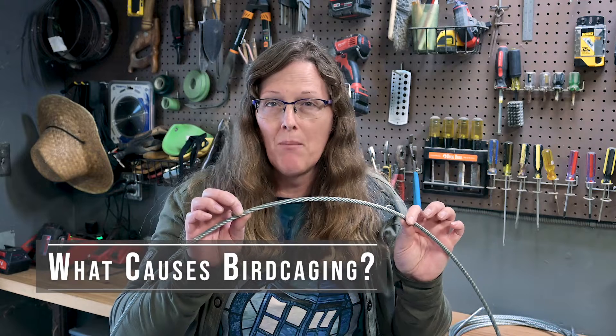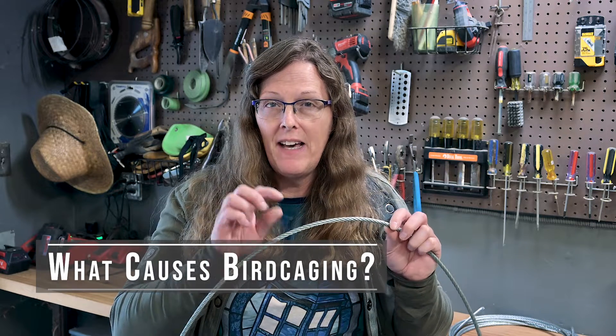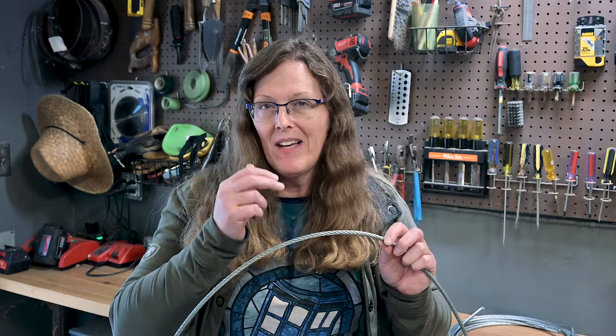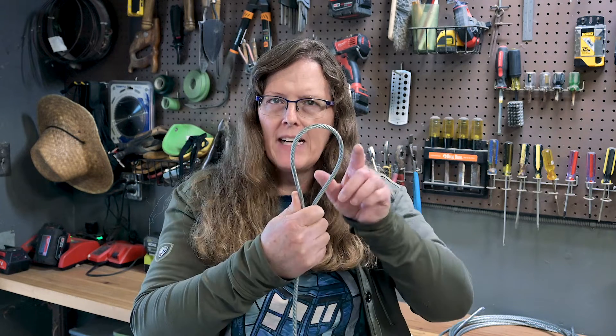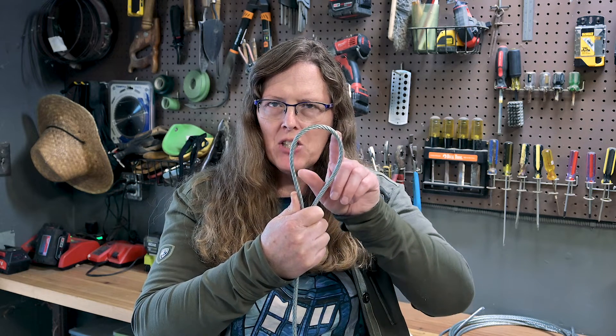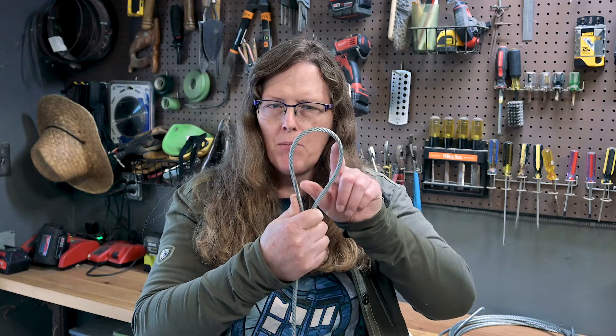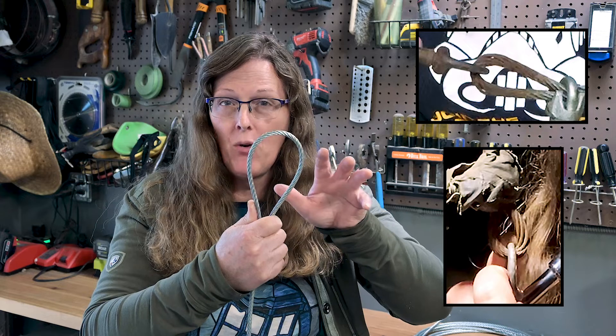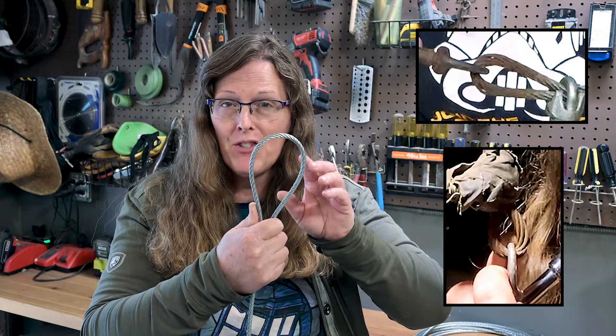Birdcaging happens for a number of reasons. Often it's an indication that that part of the rope was stressed, it's now lost its integrity, and that's now a potential point of failure. It can happen when you put your wire rope clips on or other termination points, especially if you don't properly support that end — and that is what was happening on the ends I pulled out of that old rigging in that video from a couple months ago.